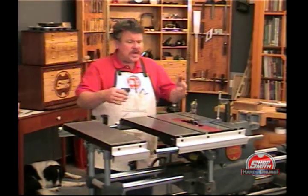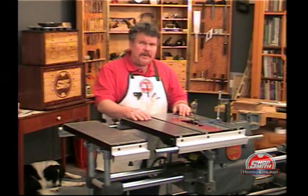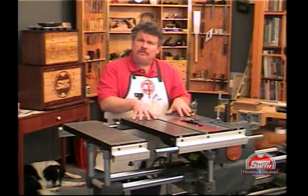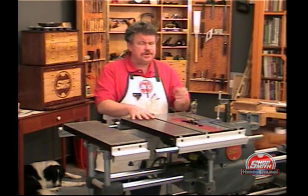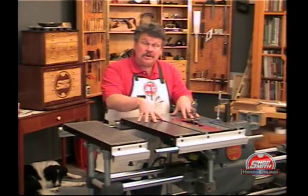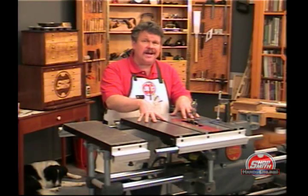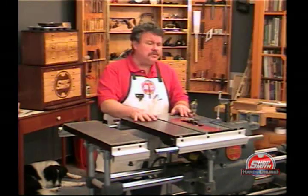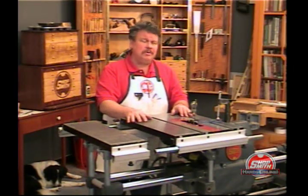One of the problems we came up against was this table. In order for this table to serve the four functions — drill press, horizontal boring, sawing, and sanding — it had to tilt through 135 degrees. That's more tilting capability than you'll find in any power tool table anywhere.